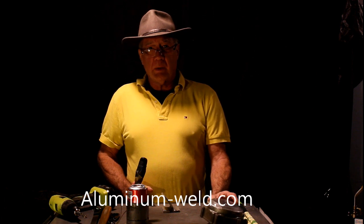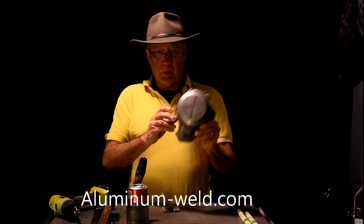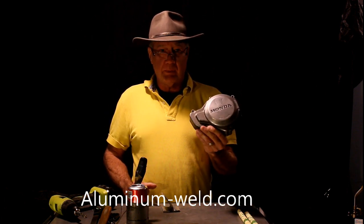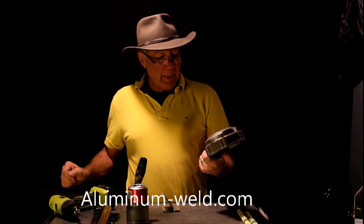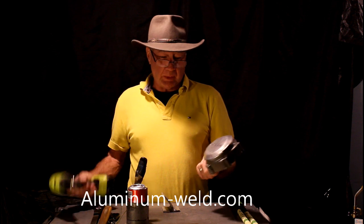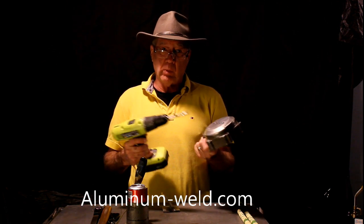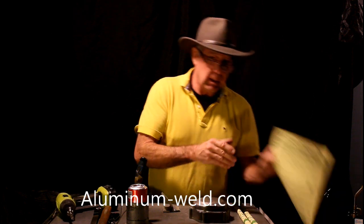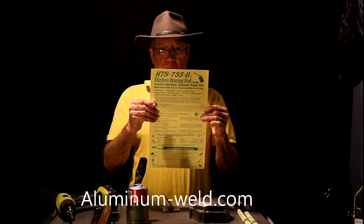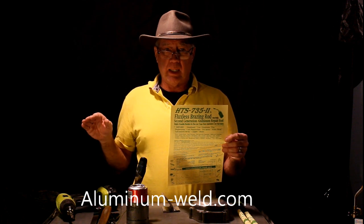Hi. This morning on Facebook, I got a request to do a repair on this side cover. It was shown in my advertisement I have on Facebook. Now, I already have a repair on this, so I'm going to have to drill another hole in it to make the repair. But first, I want to talk to you about the rod just a teeny bit. This is what we're selling — it's an aluminum brazing rod, second generation, no aluminum, no lead, no heavy metals.